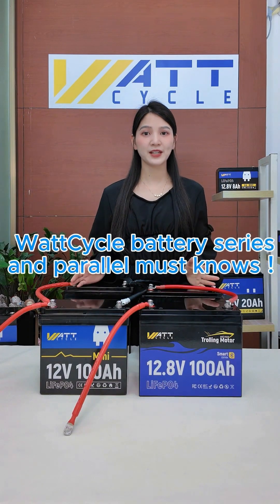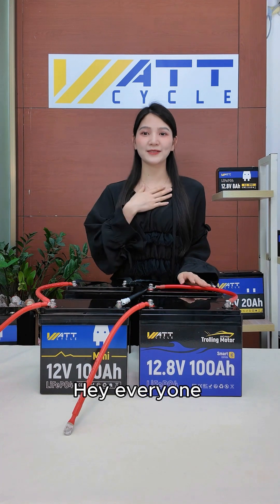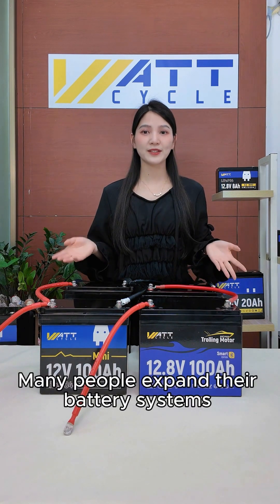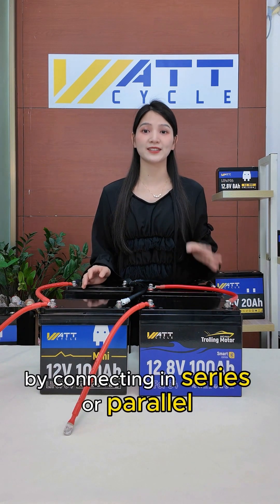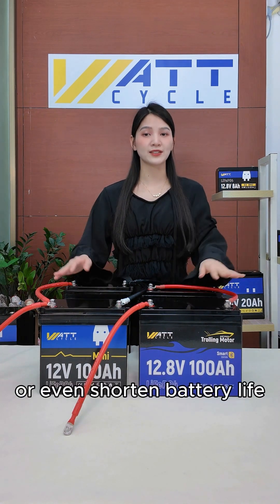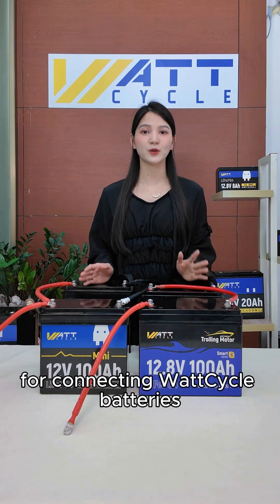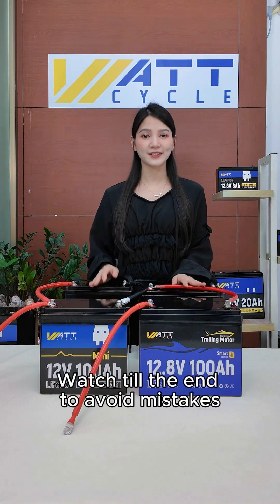Wattcycle battery series and parallel must-knows — avoid common mistakes. Hey everyone, I'm Kiki. Many people expand their battery systems by connecting in series or parallel, but doing it incorrectly can affect performance or even shorten battery life. Today, let's go over the key points for connecting Wattcycle batteries. Watch till the end to avoid mistakes.